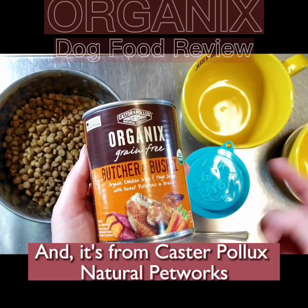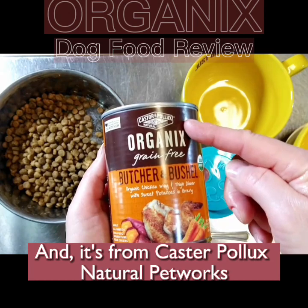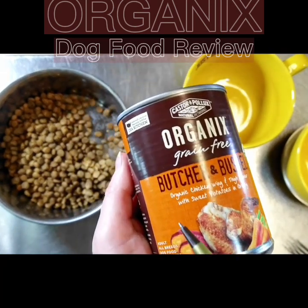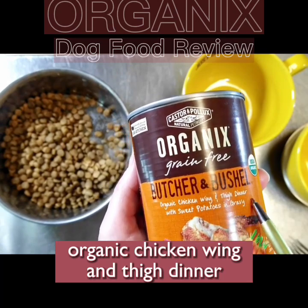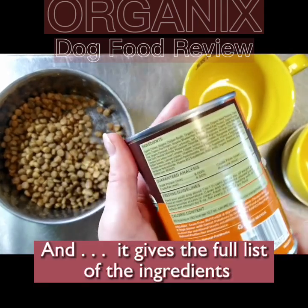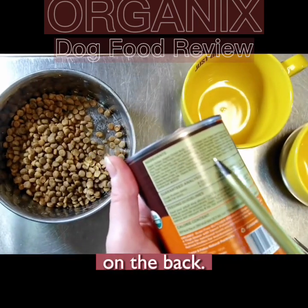This is from Castor & Pollux Natural Pet Works. As you can see on the label: organic chicken wing and thigh dinner with sweet potatoes and gravy. It gives the full list of ingredients on the back.